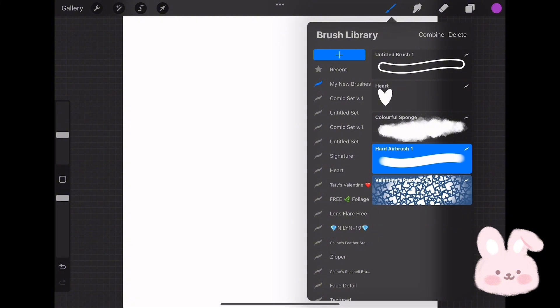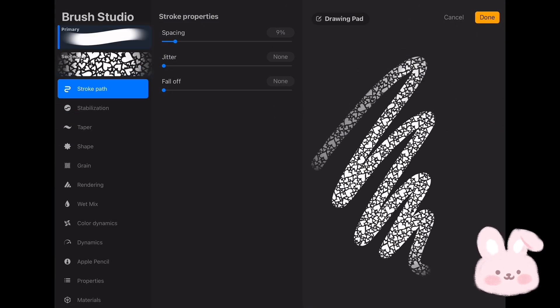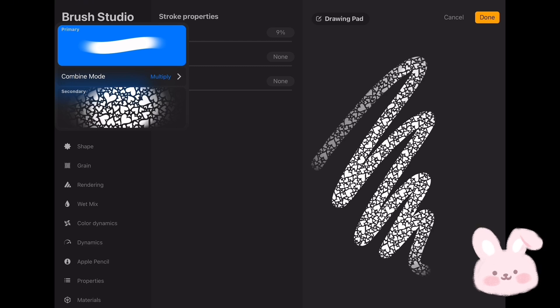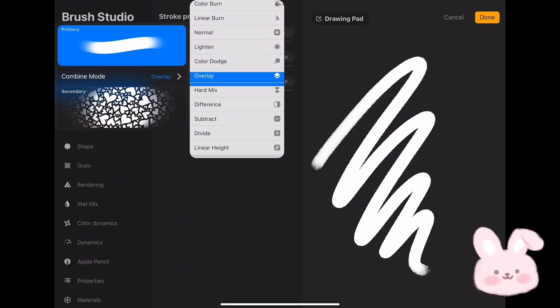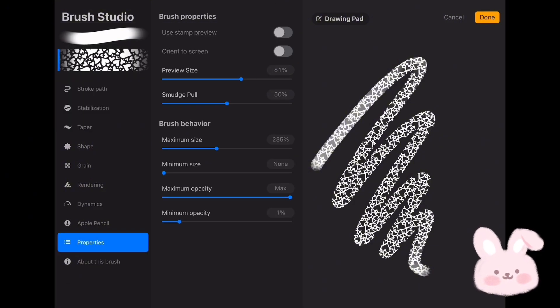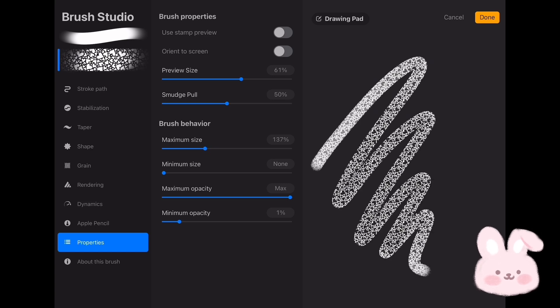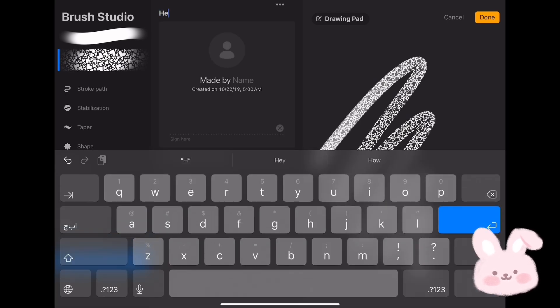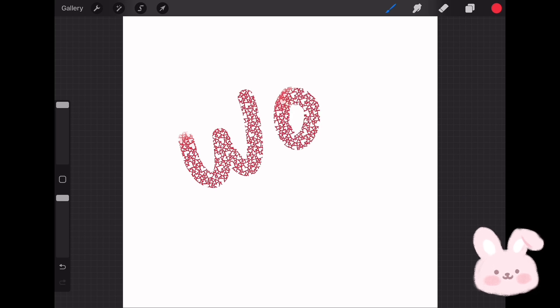Just like before, combine both brushes into one. Now choose the first brush and change the combine mode to Subtract. Then choose the second brush, go to Properties, and set the maximum size to 137. Go to About This Brush and give it a name — for example, "Heart Brush." Tap on Done and choose any color to try the new brush. And that's it — it is so cool!